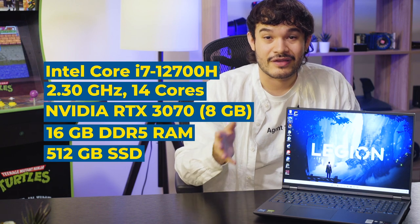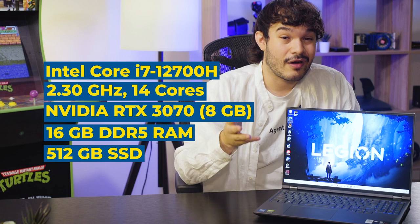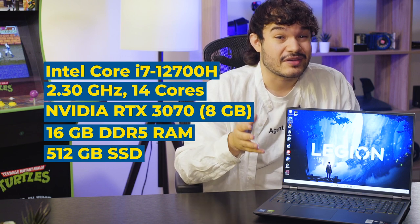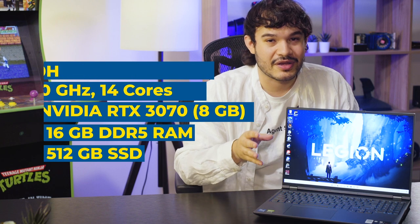This right here is the Lenovo Legion 5 Pro gaming laptop. This must be Lenovo's answer to Gigabyte's 15p gaming laptop. The model we have here today features a lightning-fast Intel Core i7 at 2.3GHz with 14 cores, an NVIDIA RTX 3070 with 8GB of VRAM, 16GB of DDR5 RAM, and 512GB of SSD storage.